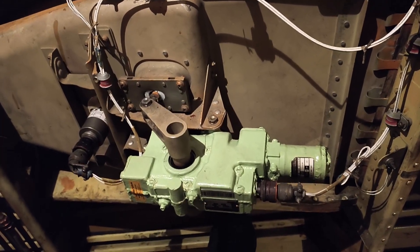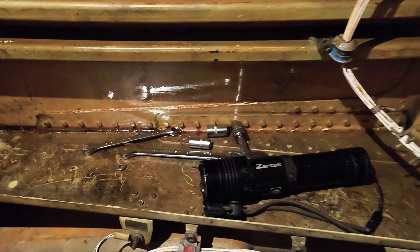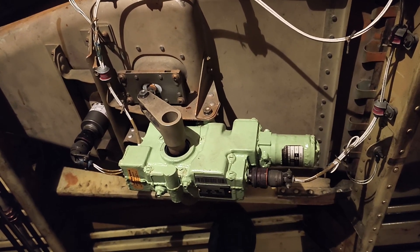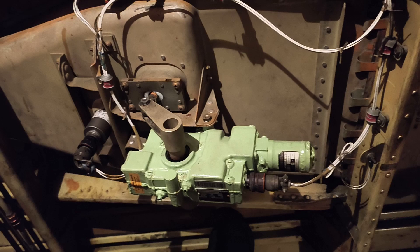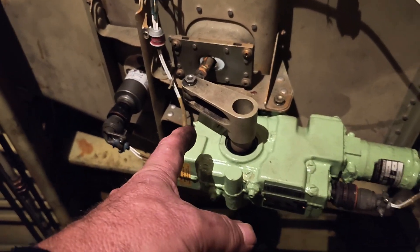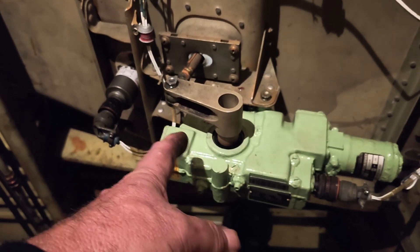The actuator has been changed - there it is, the old one, along with a couple of tools that I needed to do it. Amazing - problem solved!